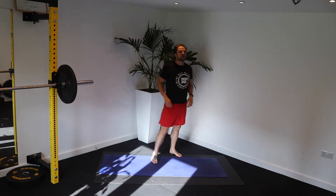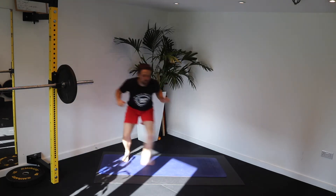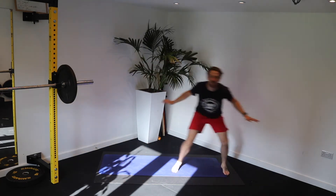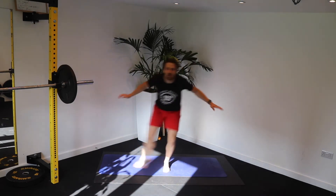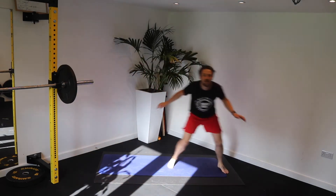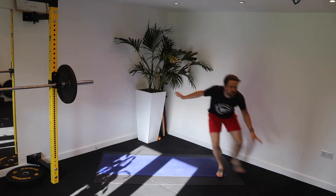Three, two — shuffles. Let's go. 45 seconds. Stay low. Powerful. To the left and to the right. Come on. Keep that chest up. Shuffle those feet quickly.